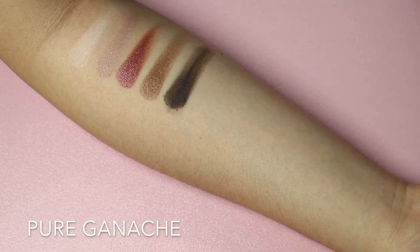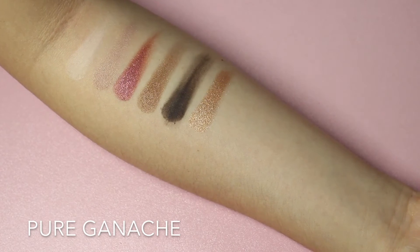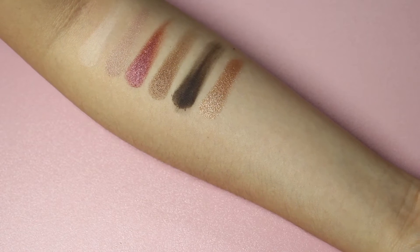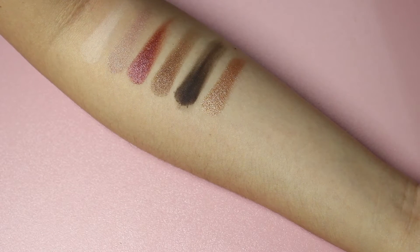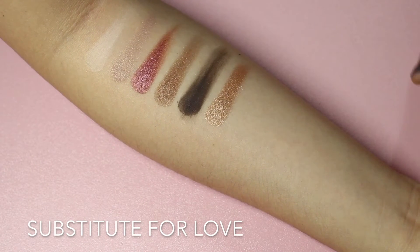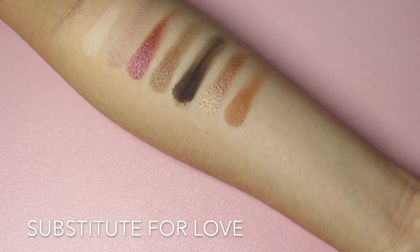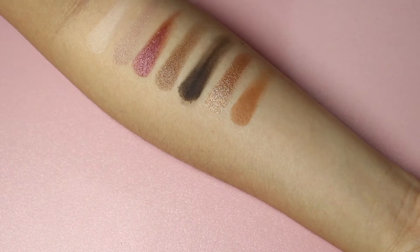Next I'm gonna swatch this really pretty shimmery gold color — it's called Pure Ganache. Oh my god, look at it, it's so pretty. It's really smooth, buttery, pigmented — just everything. The next one has a really slight shimmer — it's called Substitute for Love. It's a mustard brown color with a little bit of gold shimmer. This one would be quite a nice all-over color for your eyelid. This palette is actually quite warm, as you can tell from the swatches so far.